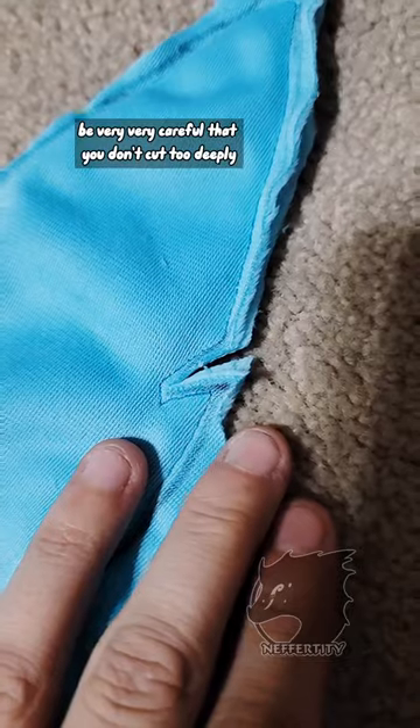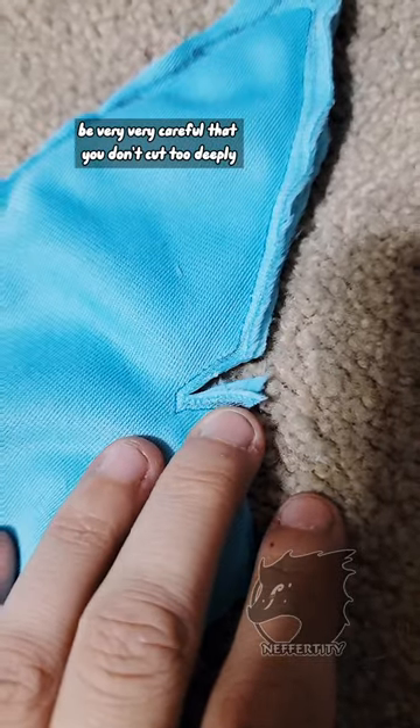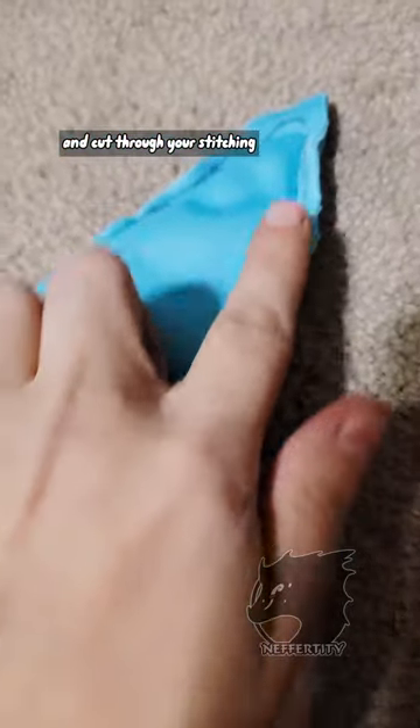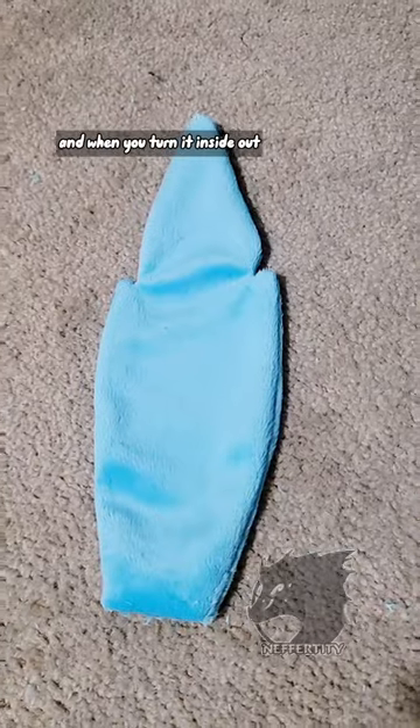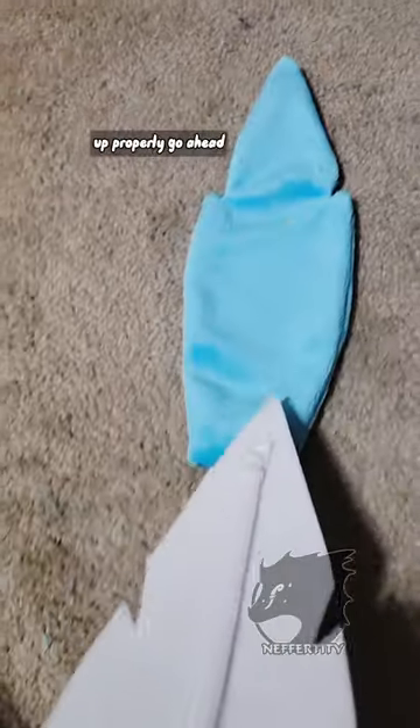Now, when cutting these edges, be very, very careful that you don't cut too deeply and cut through your stitching. This will help this whole feather lay much more flat, and when you turn it inside out, everything lines up properly.